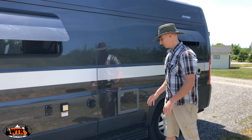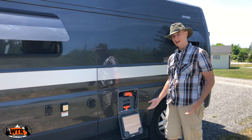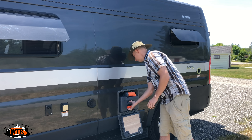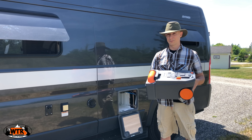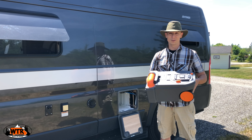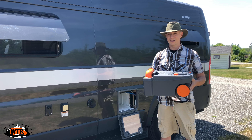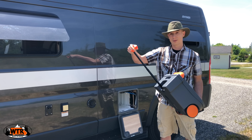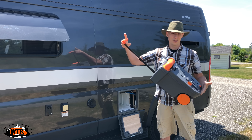It's really easy to pull open: two tabs, open the door, drop it down, lift up the handle, and then pull the cassette straight out. The cassette holds 4.6 gallons. We never let it get completely full — water is over eight pounds per gallon, so if it were full that would be close to 40 pounds. The nice thing is they do provide wheels and an extendable handle, so you can put it along the ground and drag it like a suitcase. That's why a lot of people nickname these suitcases.